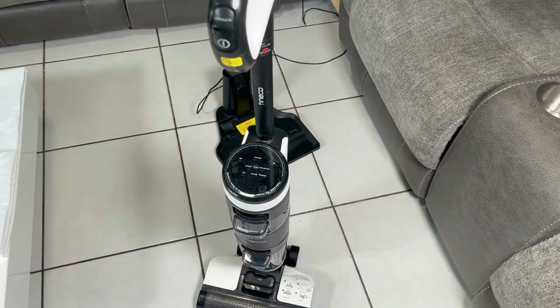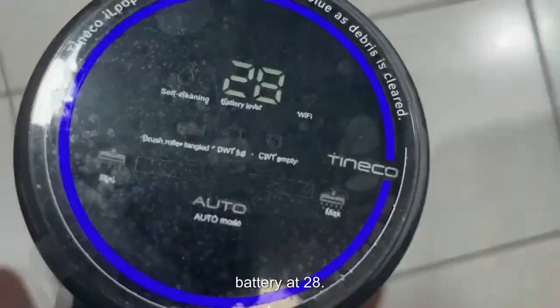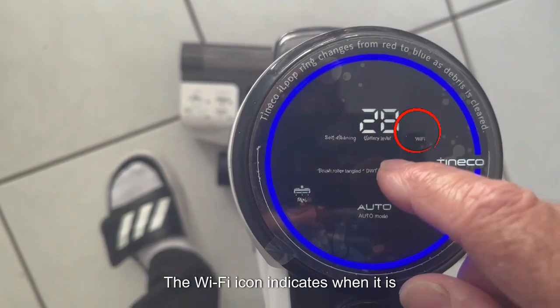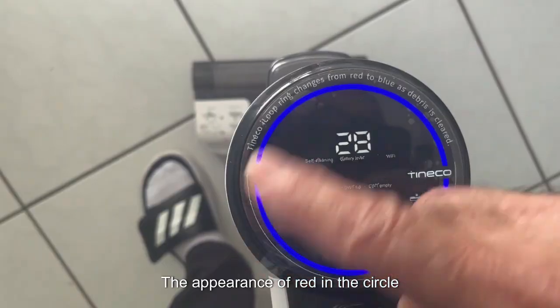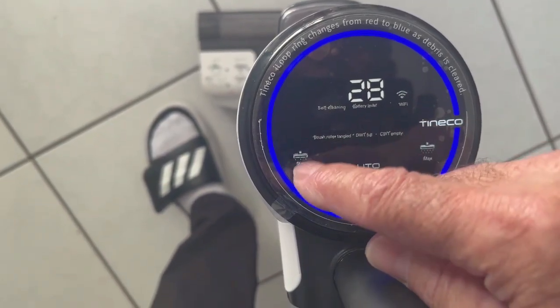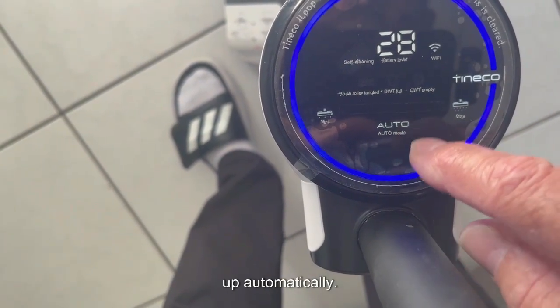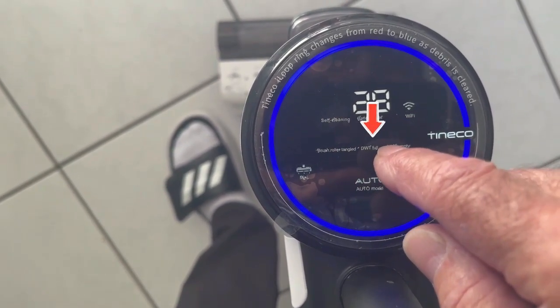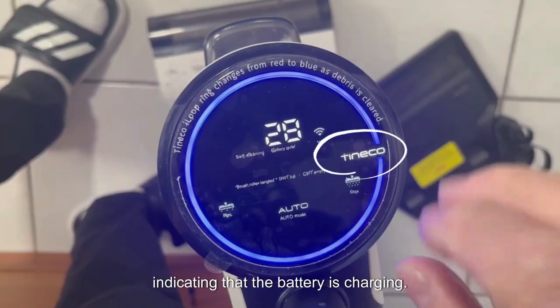Let's try it — it's not on the charger now so it will use what's left of the battery. We press the start button and notice the voice prompt. The language is not yet in English — we'll change that later through the Tineco application. We can see the battery at 28 volts. The Wi-Fi icon indicates connection status. The blue circle indicates the degree of cleanliness — red appearing in the circle indicates soiling. There are three more illuminated icons: the jammed roller icon, the dirty water tank icon, and the empty clean water tank icon. A bar between the rollers indicates feeding level when the vacuum is running.